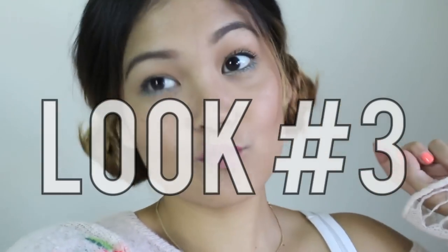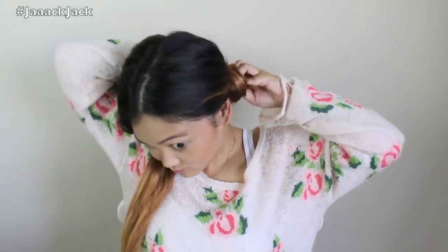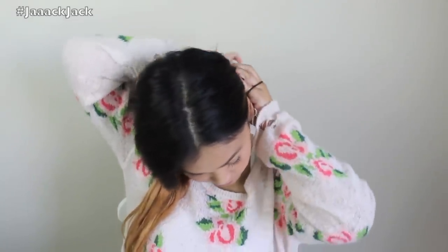For look number three, this is an easier version of the messy bun buns — just bun buns because there's no braid involved. With the same extensions, I'm going to split my hair in half and just twist the hair. You'll notice it starts curling up on its own, and then you just hold onto it and continue wrapping the hair around that little twist. You don't even need bobby pins for this — you can use an elastic or hair tie and just tie it two or three times depending on how thick or thin your hair is. Then voila, that's it. We're going to do the same on the next side.